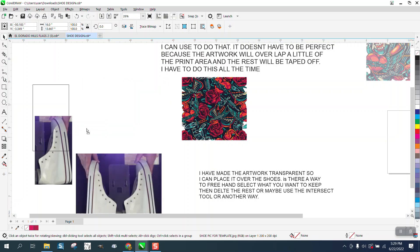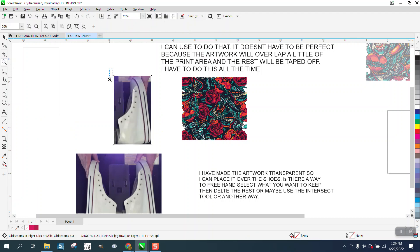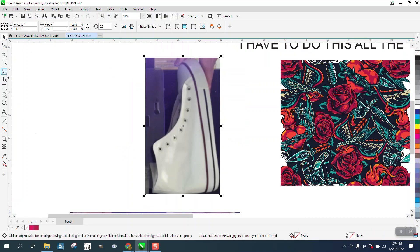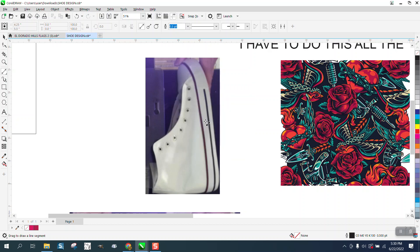I'm guessing he's already done a pretty good job of that. But about the red line he was talking about — I draw everything in hairline. If we take the two-point line, I'm going to make it red and a hairline. To me, it just makes it a lot easier.